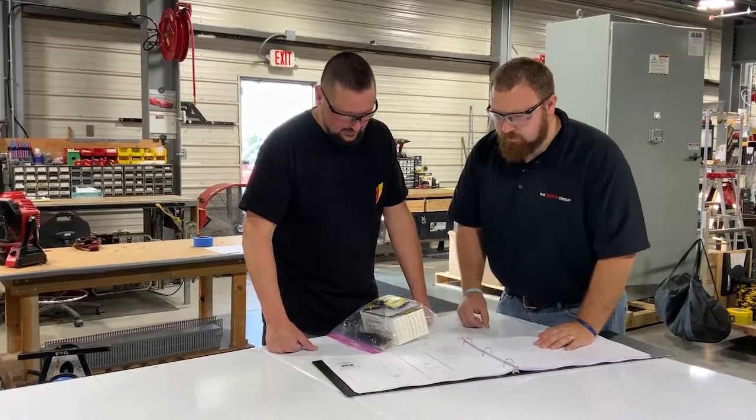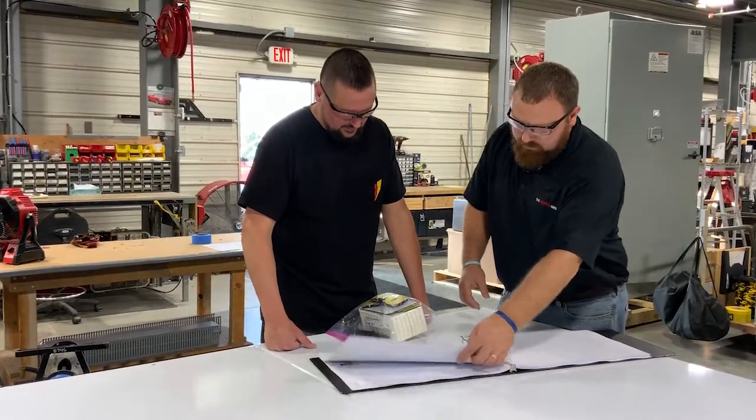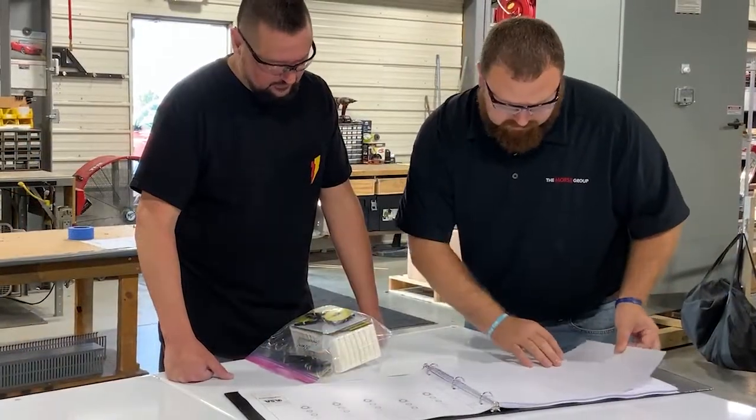At the beginning of every panel build, the panel shop foreman meets with the panel electrician to review the drawings and discuss any potential challenges for the build.